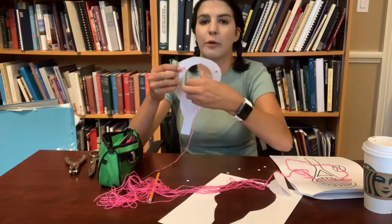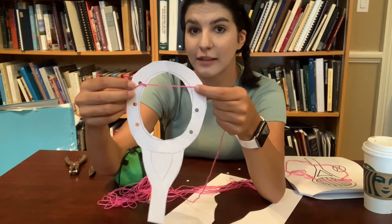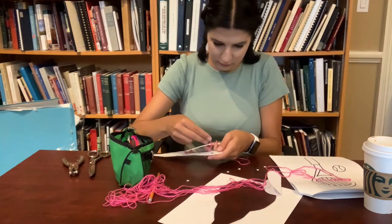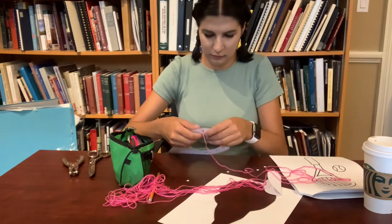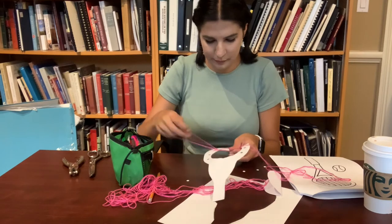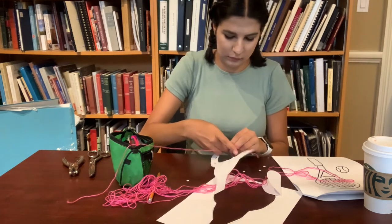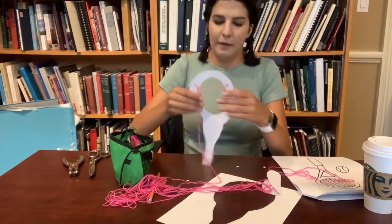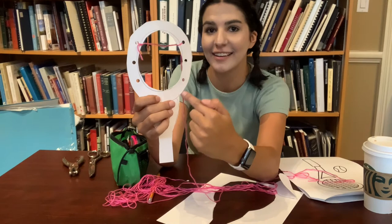This is what it should look like right now — you have your rope tied to one end. What we are going to do is loop it through the second hole, tying it again. Repeat that step for the rest of your holes on the side.